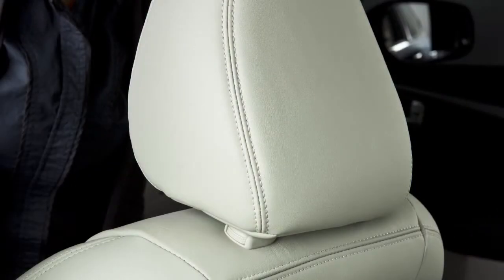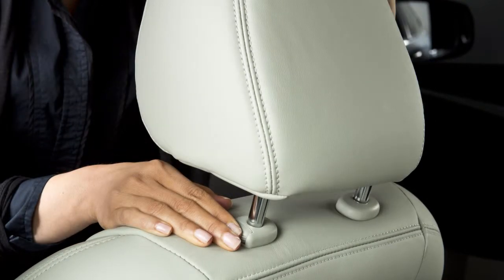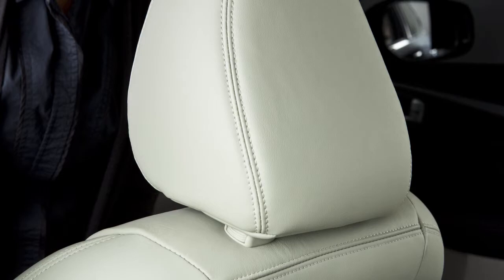To raise the head restraint and/or headrest, pull up. To lower, press and hold the lock knob while pushing the head restraint and/or headrest down.